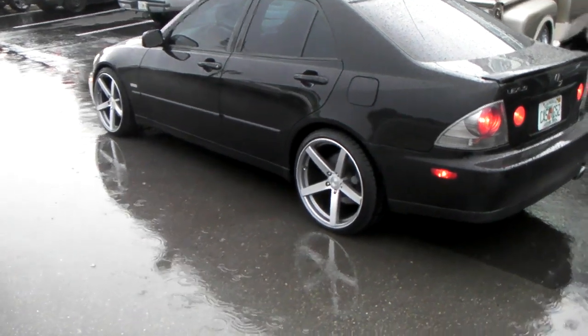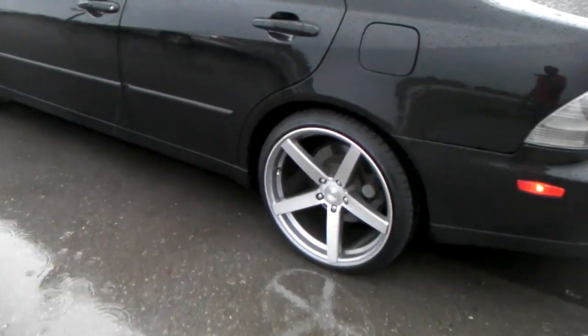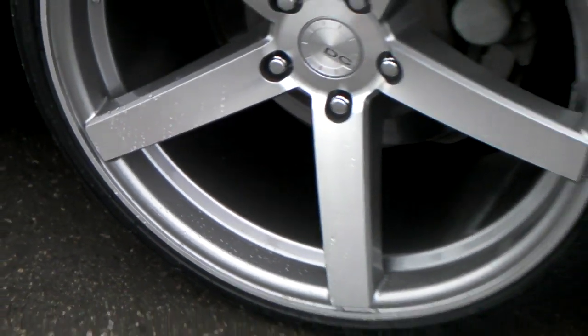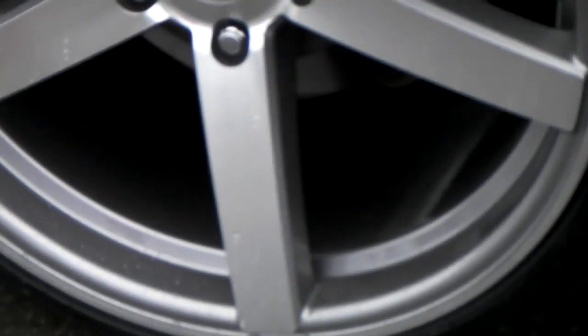Got the DC rims A10, machined with gun metal. I'm going to give you a close up on that. See the gun metal on the inside — it's a little bit darker than the silver on the outside. Gives it a nice contrast in between the spokes right there.